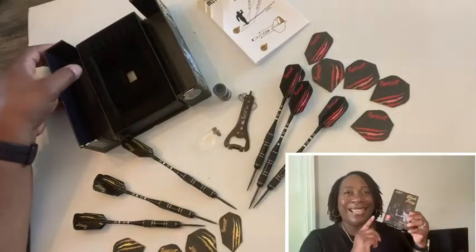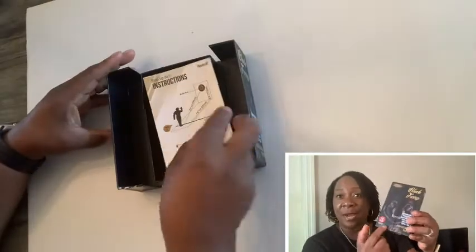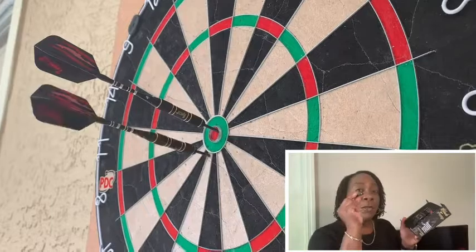You just close it up, tuck it away nice and safe. This set is brass and has a 20-gram weight, which means it's a pretty good, lightweight feel — I love that, especially for me, because it allows me to have a really good game.